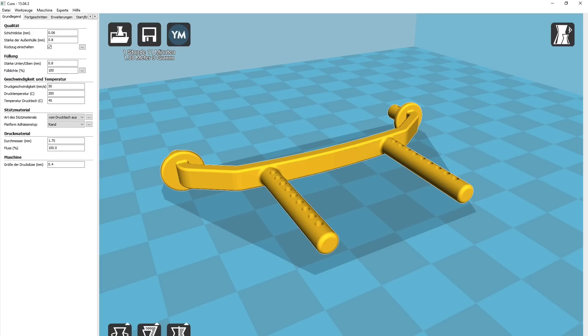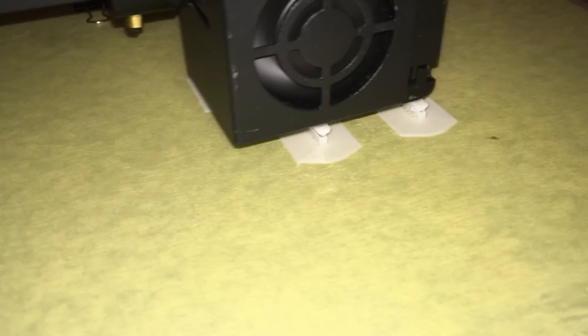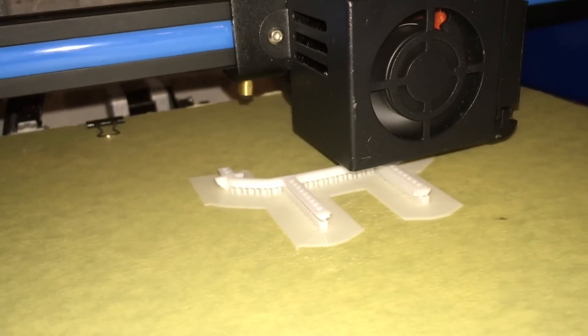The Cura software comes with the printer. It allows you to translate the STL data into G-code for the printer. So now it's time to print this part. I have used white 1.75mm PLA filament. Looks good so far, but will this part be strong enough?